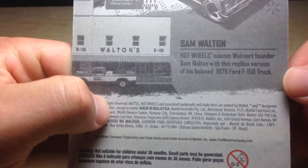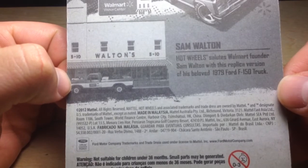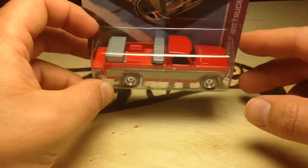So here's the back of it. You can go ahead and check that out, read it if you want. Take a pause on there. Now, I got this in a trade — I haven't been able to find this yet.